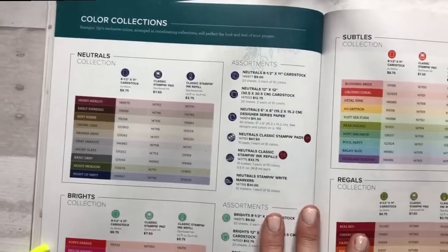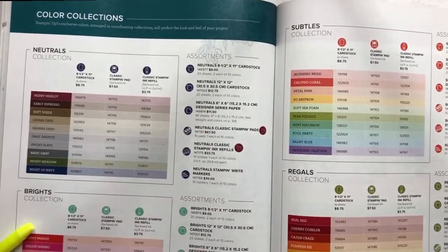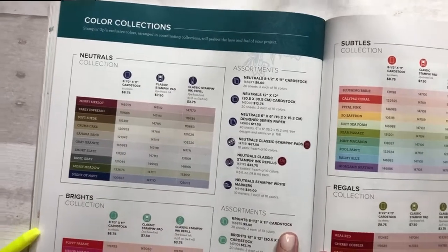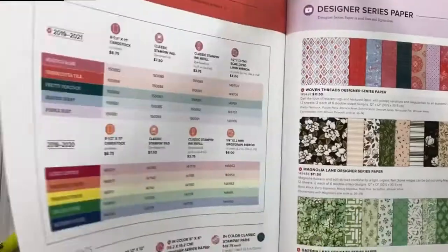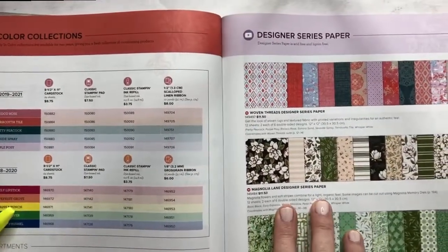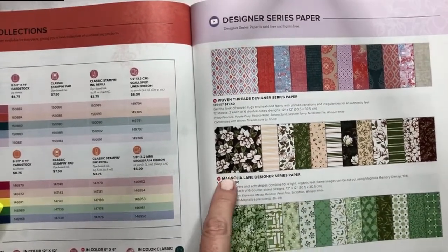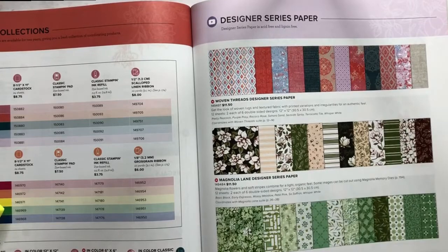Now, when it comes to the cardstocks and the inks and the ink refills, I actually have every one of them, so I'm not going to go through all of those. The same thing with the in-colors and the designer series paper — sometimes I'll highlight it if I have it, but I pretty much know off the top of my head which ones I have. And if you followed me all this past year, you know that I definitely have the Magnolia Lane paper — it's my favorite. There are a lot of different projects with that on my blog.